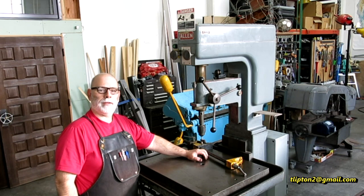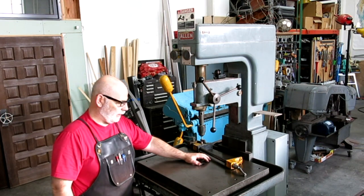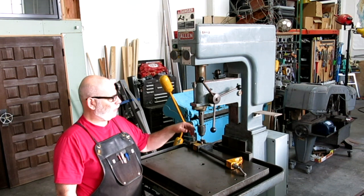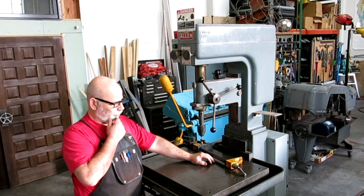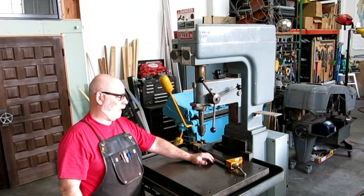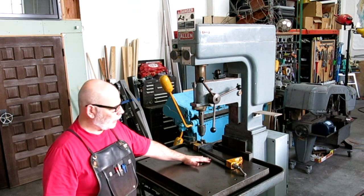All right, welcome back to Ox Tools. I'm Tom. So this little beauty jumped into my truck the other day. The story on this is it was a government auction, a local government auction that I noticed. I saw this machine, threw in a kind of a low bid actually, and guess what? They called me and said you won. So here it is — I just brought it home the other day.